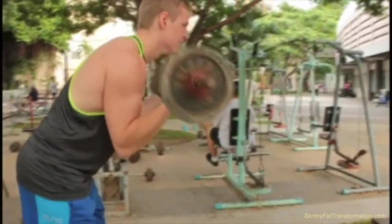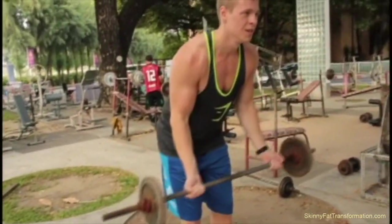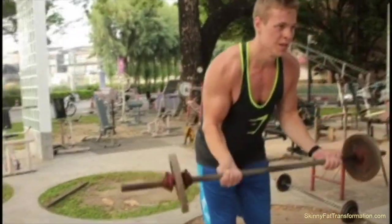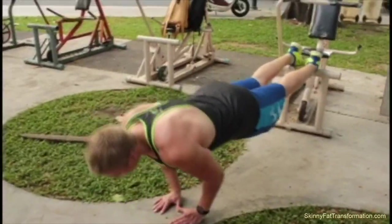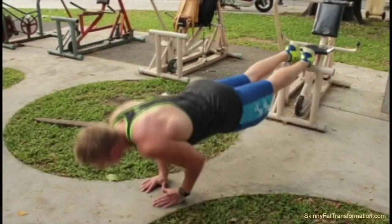After that, I do some biceps curls. If you see here, I'm bending a bit forwards so I can keep my elbows close to my body and really focus on the biceps contraction. I learned that from my mentor, Jake Campbell from FabFit Over 40.